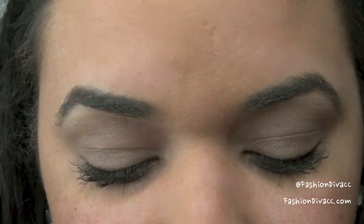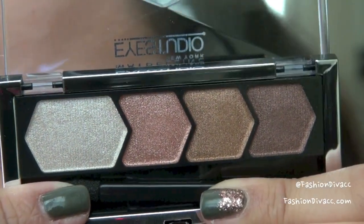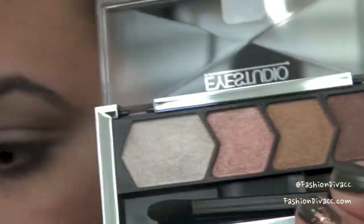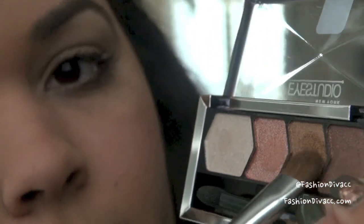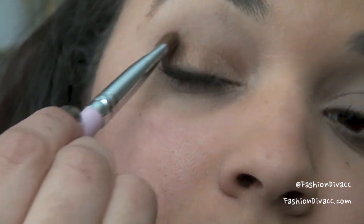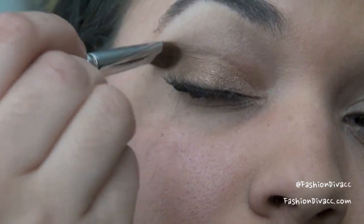Now for the eyeshadow palette today, I'm going to be using Maybelline's Eyeshadows in Copper Chic. It has a really pretty assortment of different metallic, warm tone colors. What I'm going to do is take a flat shader brush — this is a Sigma E55 brush — and I'm going to take this color, it's like a warm amber tone, and go ahead and apply this all over the eyelid on top of that taupey color, and then just blend it up into the crease.